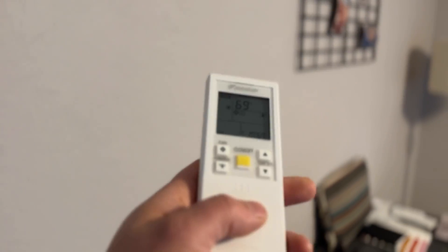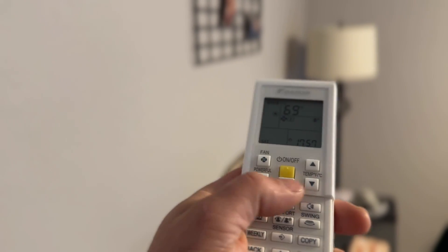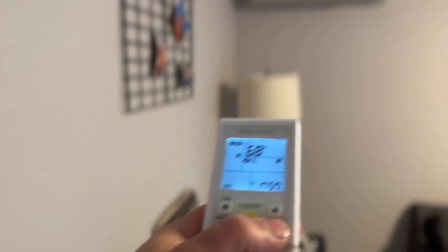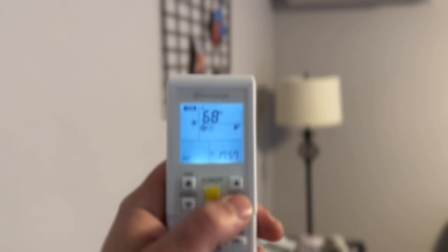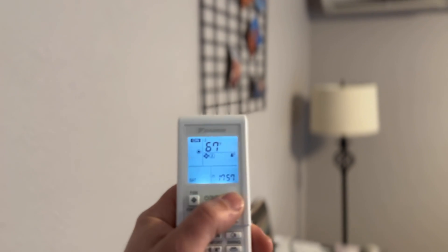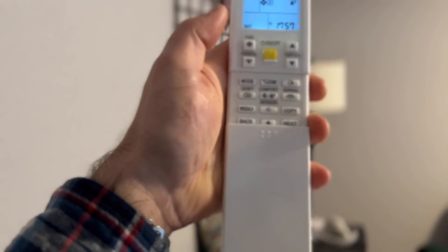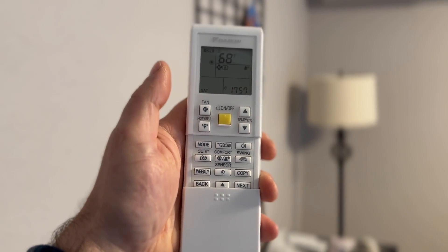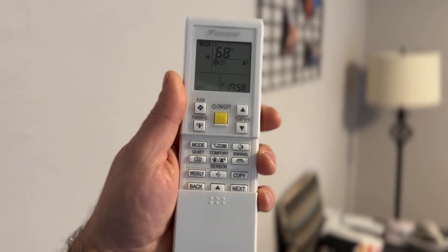To control these, you have a simple remote. You can adjust the fan speed, adjust the temperature up or down, and it gives an audible confirmation. It has a nice backlit display. You can schedule the units on a timer — really versatile and easy to use.